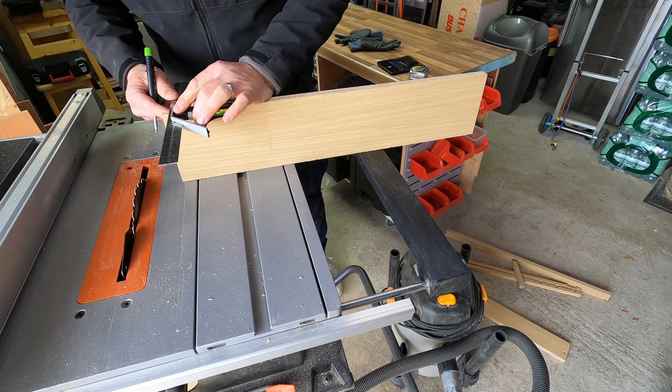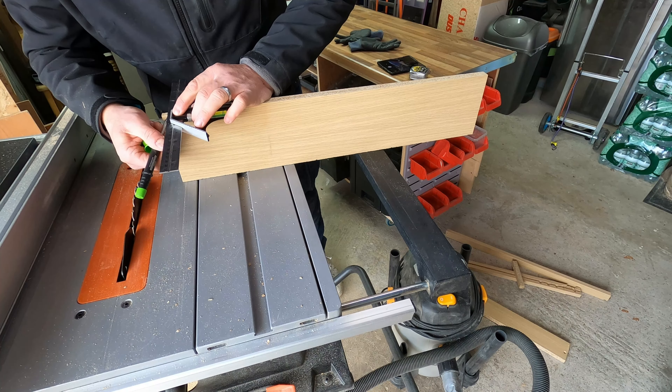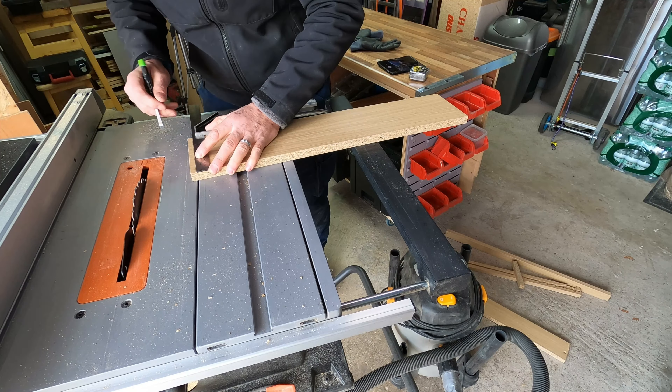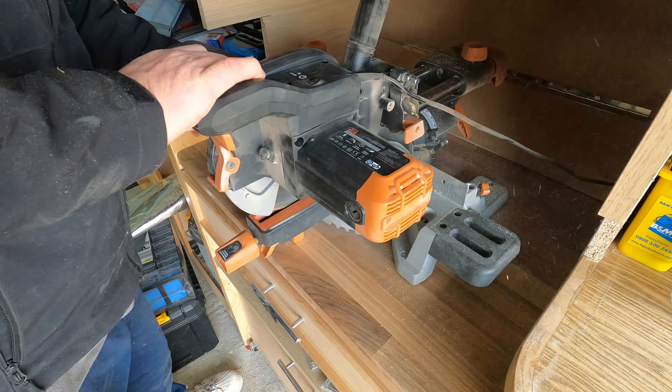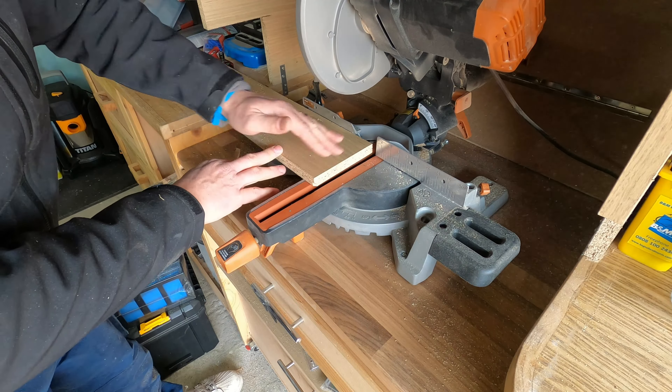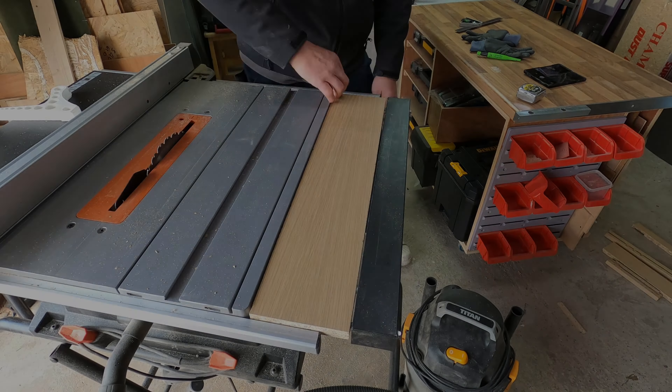I deliberately left it long so I could cut the end off, which I did. I lost the footage for that somehow, but I marked it up, took the edge off, and put it back through the mitre saw to take that broken corner off.